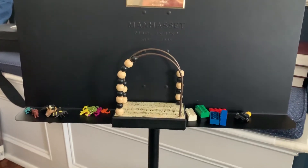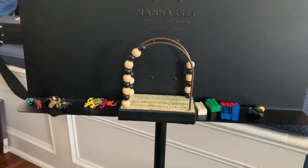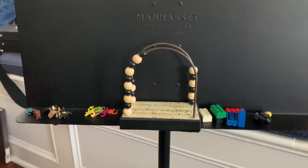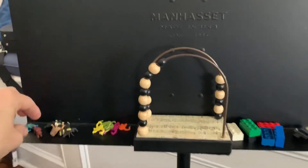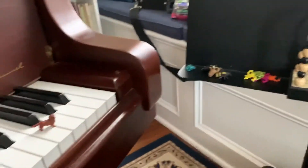We all know how important repetition is in practice, but repetition can also be pretty boring. So to help a student with counting or keeping track, you can use some tangible things — like each repetition, we get to pick a friend out of the bag and line them up on our piano to play.